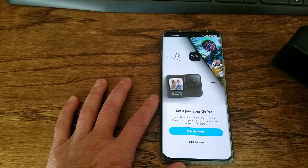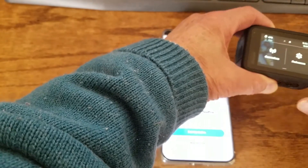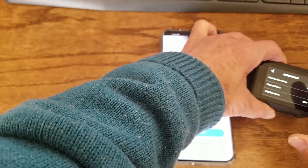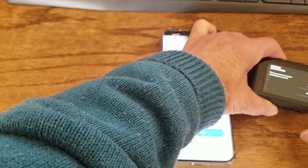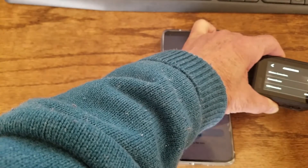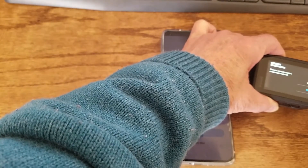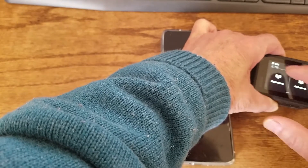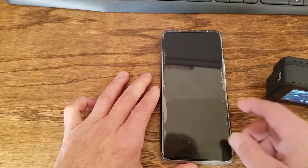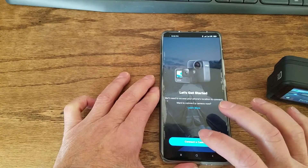In the GoPro app, turn off the wireless connection, then turn it back on to reconnect to the camera.